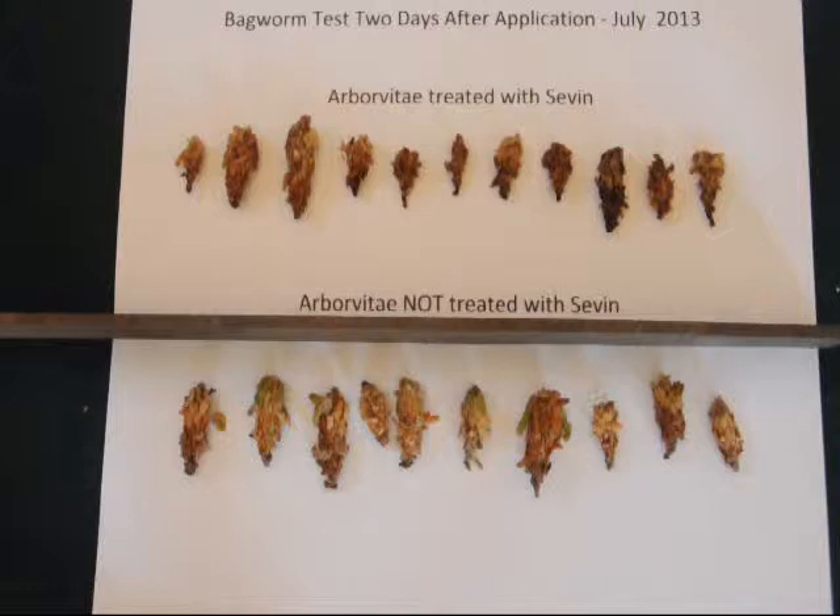Bagworms are sneaky little critters. They'll hide in this sac and it's difficult to pull the sac apart to see if they're alive or dead. So by leaving a control group — those that have not been sprayed — adjacent to a group that have been sprayed, I can determine whether there's activity or enough activity that may warrant a retreatment of the area affected by bagworms.